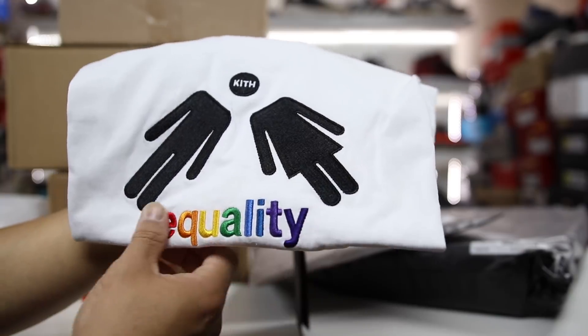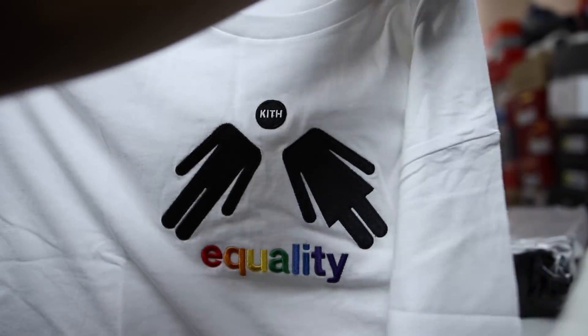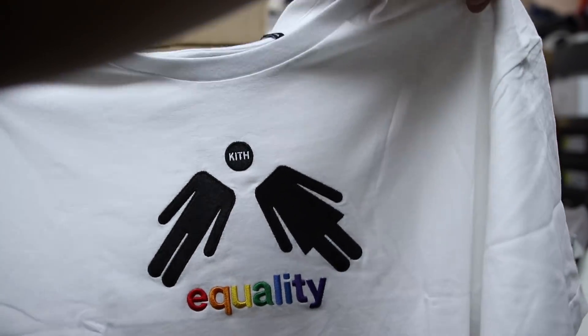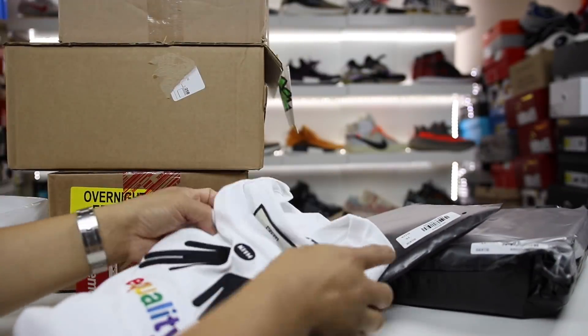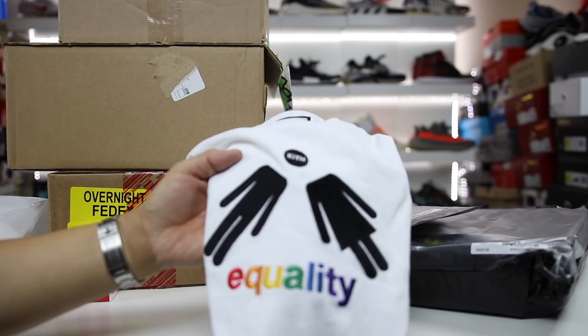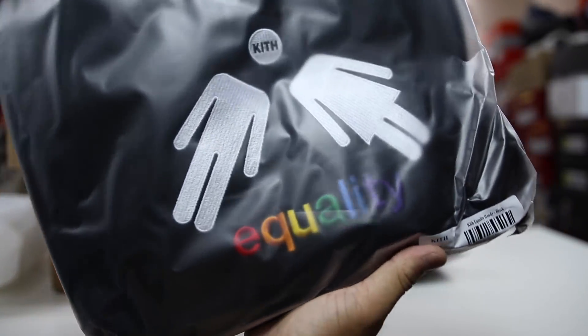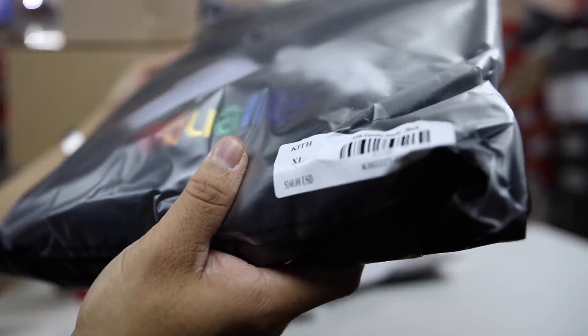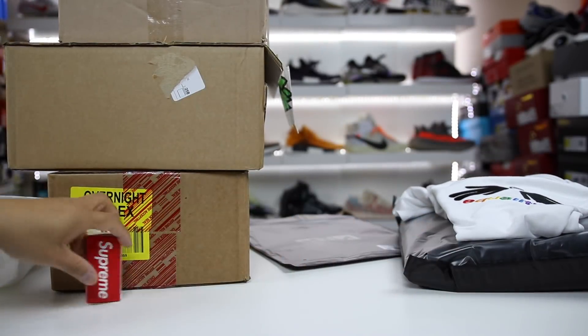I like that it says Equality in different colors and the rainbow print. It's just a really simple looking logo, but made with nice quality. I do support Equality — I think it is something that's important, and I just don't know why people have a problem with it. I also got a black hoodie that has this design as well. The price point on this one was a bit steep at $160.